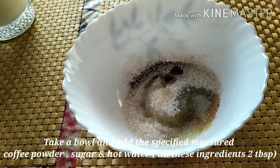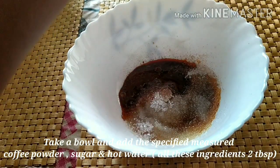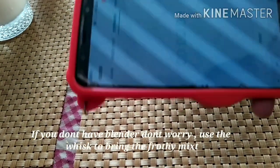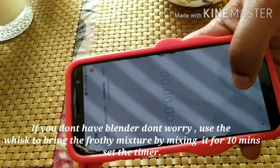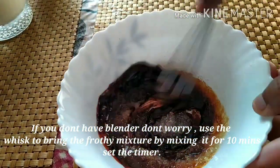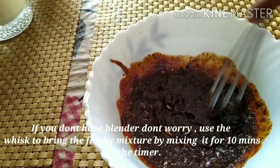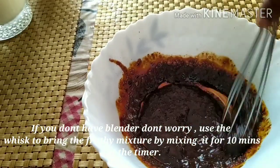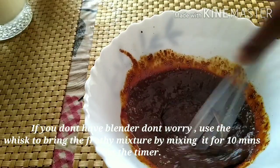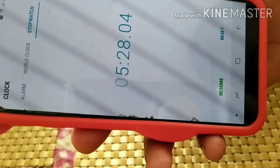So we add it all together and whisk it all together. Now we are setting the timer — we will whisk it all together so the mixture will be correct. If you add the mixture, it will be correct in the measurement. You will do it in 10 minutes, then the mixture will be correct in the texture.